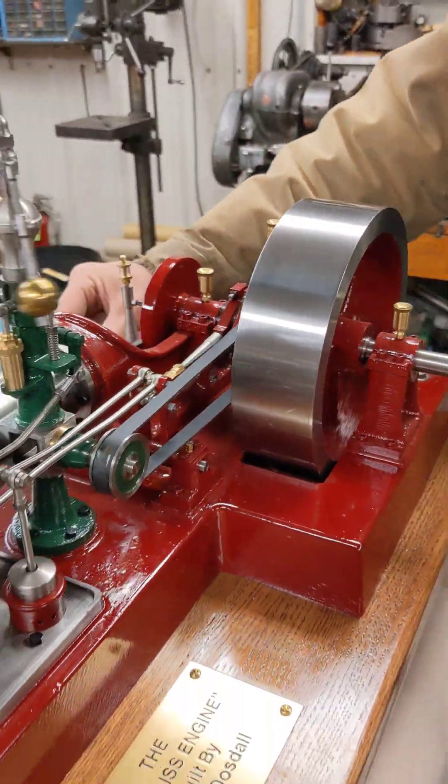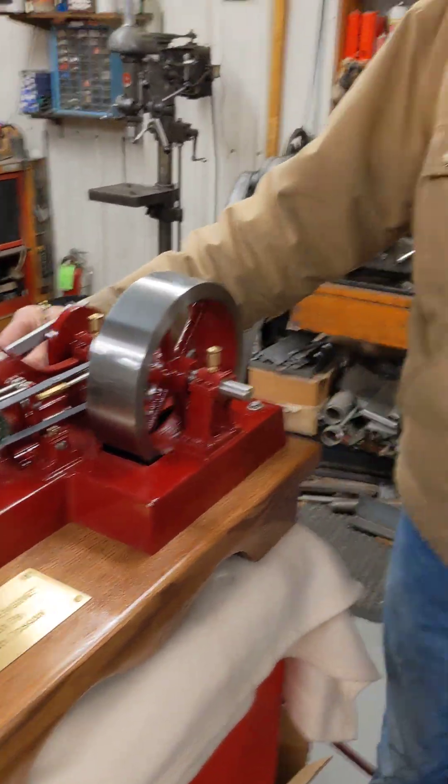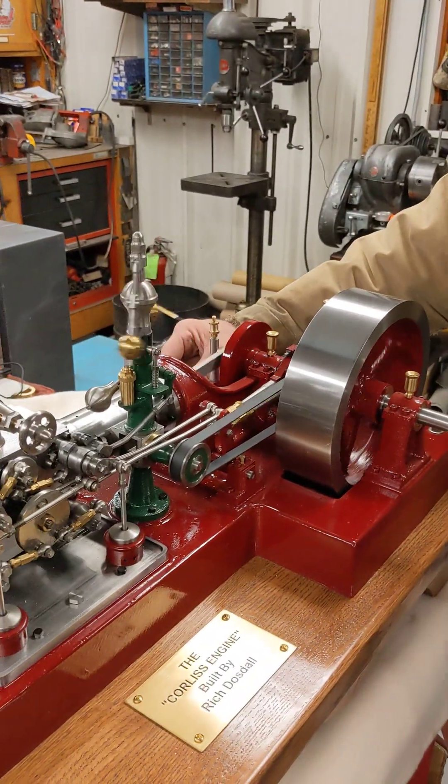So there she is, and I guess I'll make something else to take another video of sometime. Talk to you later.